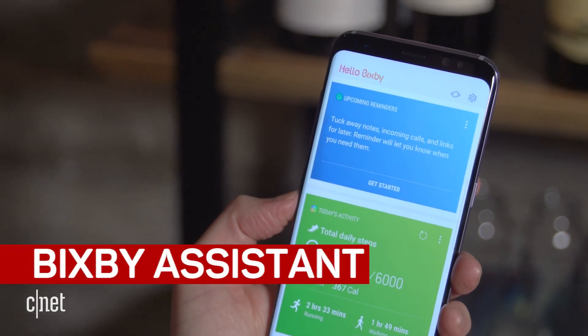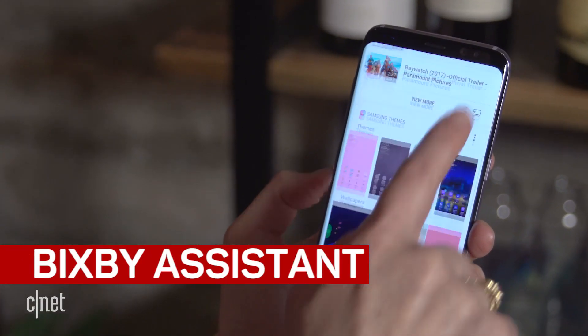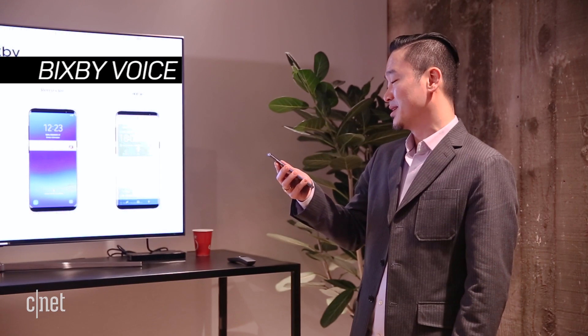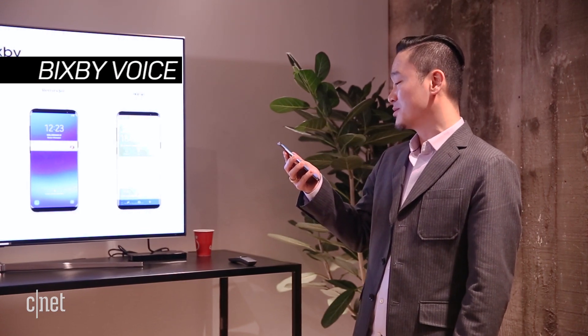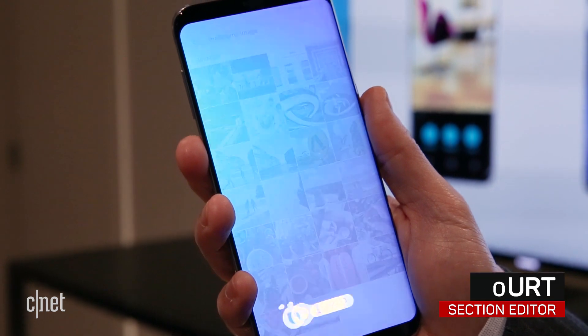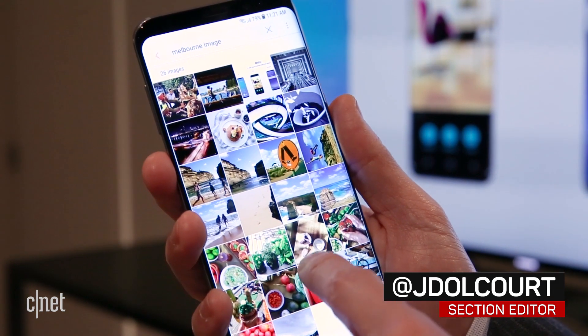Samsung's new Bixby Assistant isn't just one digital helper for the Galaxy S8 and S8 Plus — it's actually more like three. You've got Bixby Voice, which is the closest thing to Apple's Siri, Google's voice search, and Amazon Alexa.